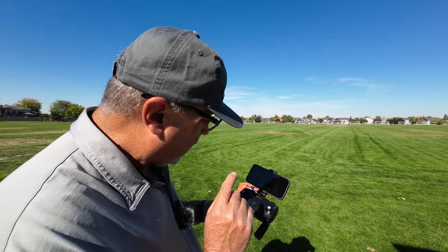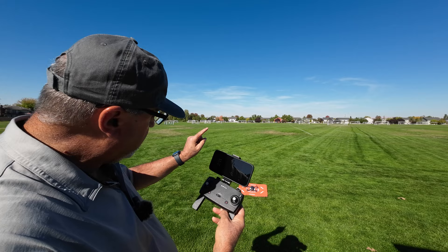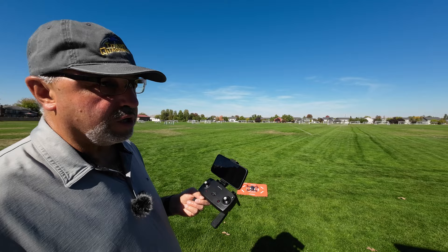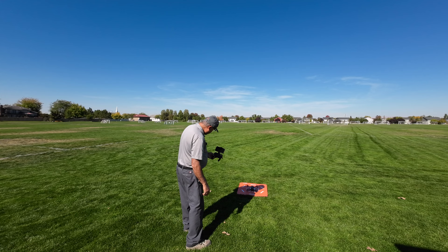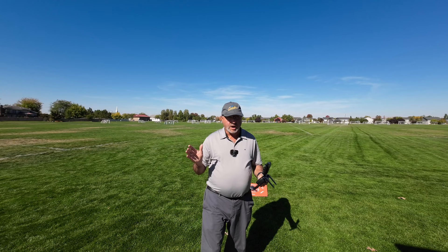My controller was not matched to the drone and I was struggling to get a connection — these are the kind of things that are so frustrating for a beginner. If you find yourself in that situation: turn on the controller, hold the start button down for three seconds, hold the return to home button down for three seconds — that puts it in pairing mode — then hold the button on the drone for three seconds. It finally connected, and now I have all three lights lit.